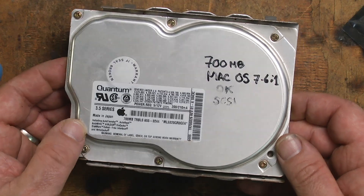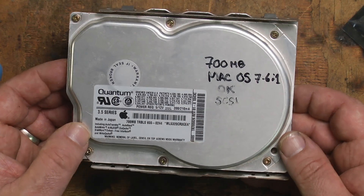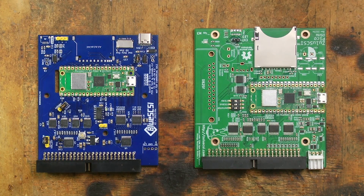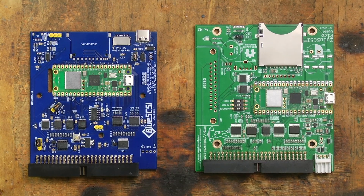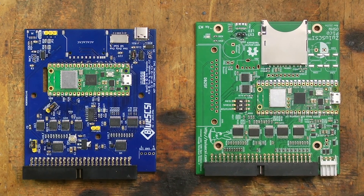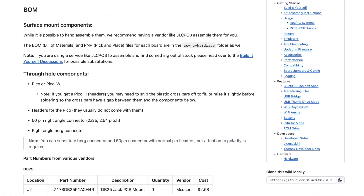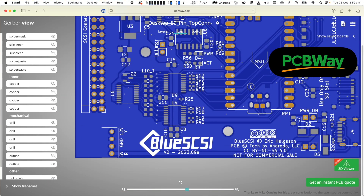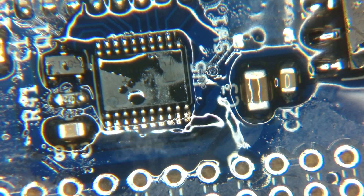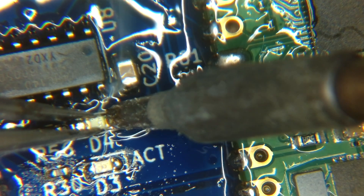Like other Macs of this vintage, the LC3 uses a SCSI hard drive. This LC3 actually came with a functional hard drive, but I won't be using it — I'm concerned about reliability, so I want to use a modern alternative. The two market leaders in this space are the BlueSCSI and ZuluSCSI; functionally they're very similar, allowing you to use a disk image on a FAT32 formatted SD card as a hard drive. One advantage the BlueSCSI has is its open source nature, so I can order blank PCBs for just a few dollars each, order all the components, and assemble them myself. Given how many vintage Macs I own, keeping the price down is very important.